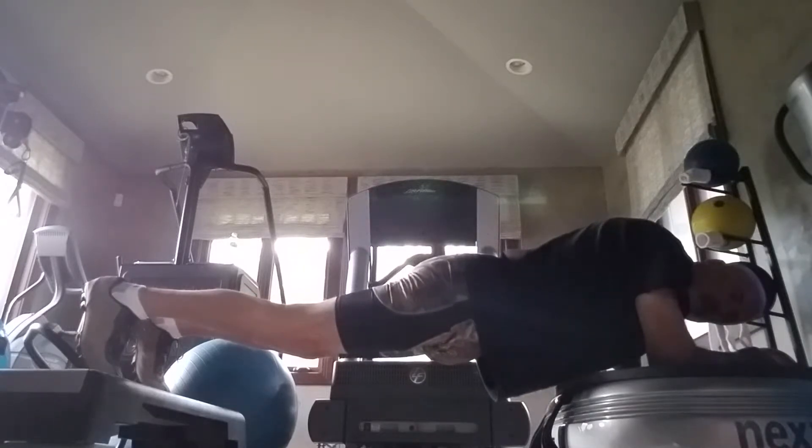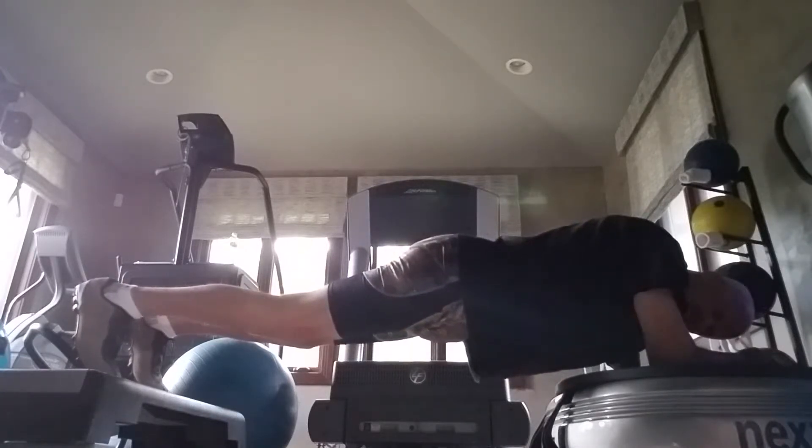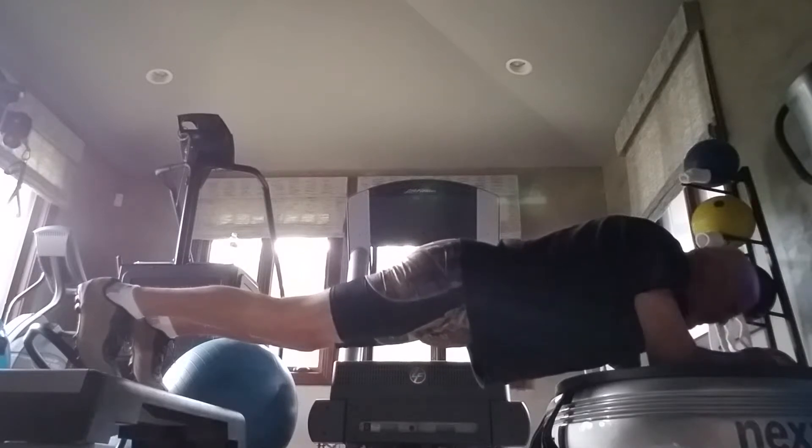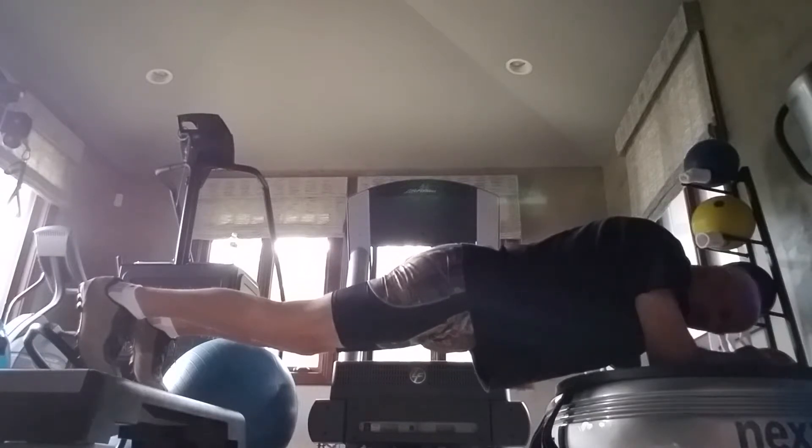Most of the effect of the power plate is all in the shoulders and the arms. I don't really feel it in the core at all. It doesn't feel any harder on the core than a normal plank.